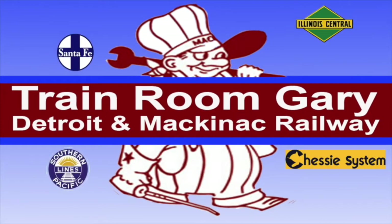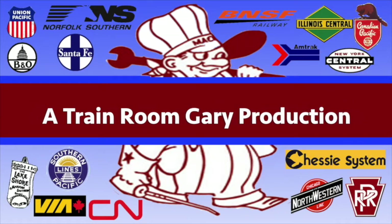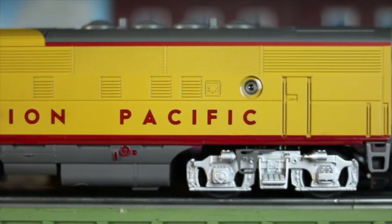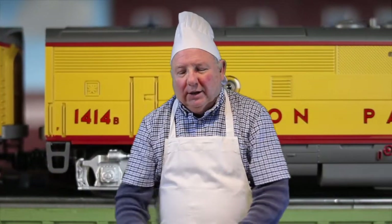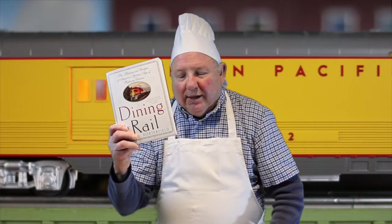Hi, this is your host Training Room Gary, saying welcome to my YouTube channel — a Training Room Gary production. I'm Training Room Gary and welcome to my YouTube channel. Today we'll be doing something unusual. Behind me you'll see some passenger trains running. Today we're going to talk about 'Dinner in the Diner,' dining on the B&O Railroad, and 'Dining by Rail.' I'll leave descriptions of all these books in the description section. So behind me I can see the trains running — let's go inside and see what goes on in the diner car kitchen. All aboard for an adventure with Train Room Gary.